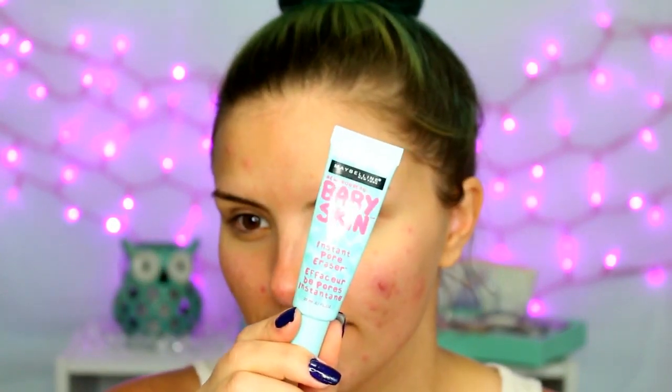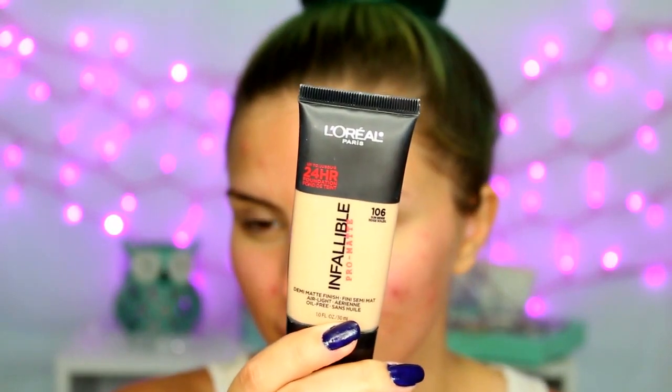We are starting with the face because I have some really rough breakouts right now, so we're going to start by covering those up. I'm using the Maybelline Baby Skin Primer — just a pore filling primer — mostly in the center of my face where I have larger pores. Then I'm using the L'Oreal Infallible Pro Matte Foundation in the shade 106, applying that with a flat top kabuki brush — I believe this is the Sigma F80.